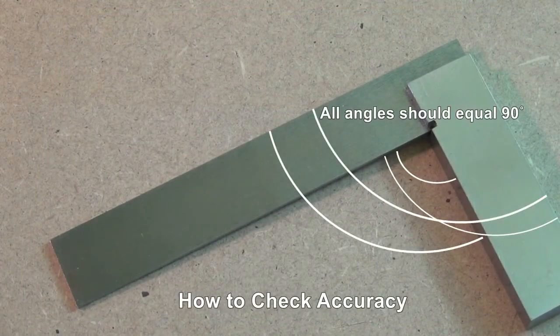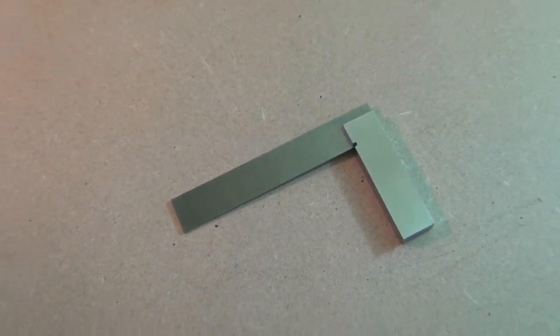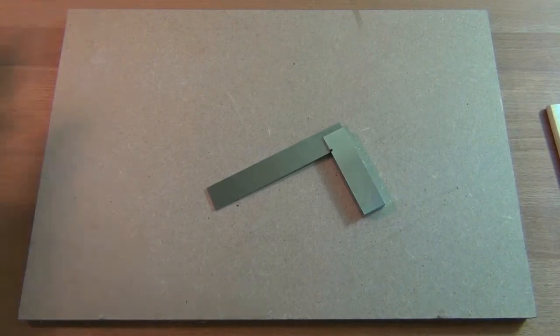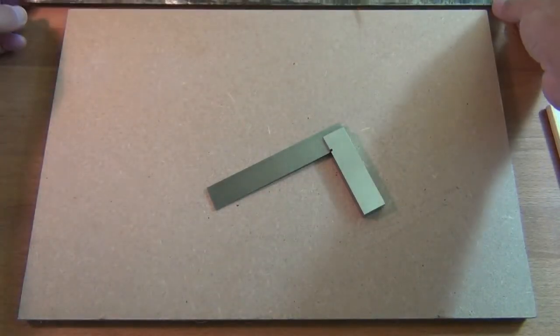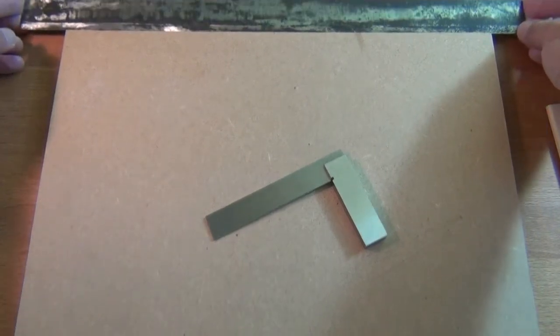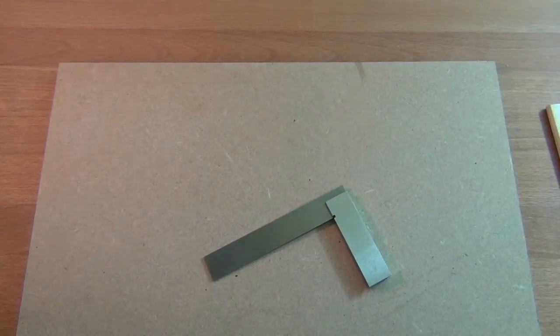First of all I am going to show you how you can check that your tri-square is in fact set at 90 degrees. You will need a board which has a straight edge on it. I have checked the rear edge of this board with a straight edge and it is perfectly straight. A visual check up against the light source showed no light coming through along its entire length.